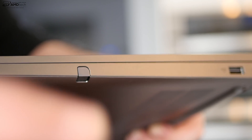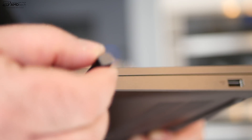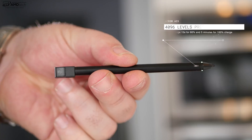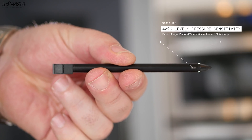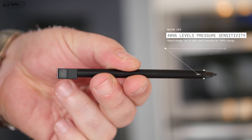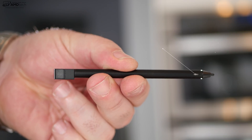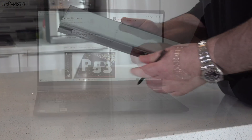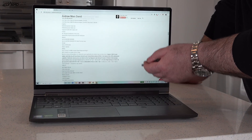The pen stores and charges within the device, so you don't have to look for any quadruple-A batteries or worry about losing the pen. The pen itself has 4096 levels of pressure sensitivity and uses Wacom AES technology, which is really good for taking notes, sketching out artwork, and navigating through the OS.